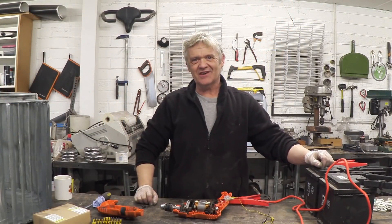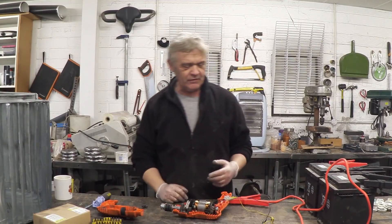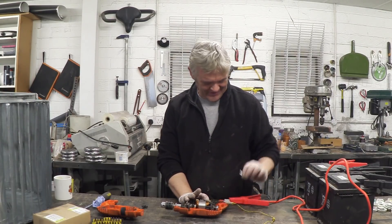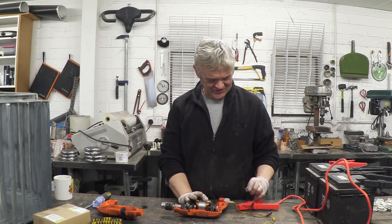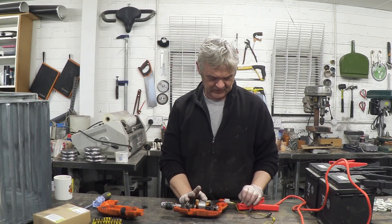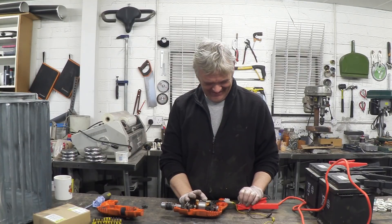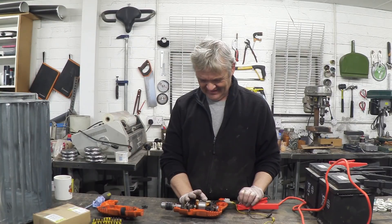I've got a couple of car batteries connected in series, so 24 volts. One end is going to my drill motor and the other end's just left dangling, and if I touch that to make contact — that's amazing. We can run an ordinary plug-in drill from a couple of batteries.